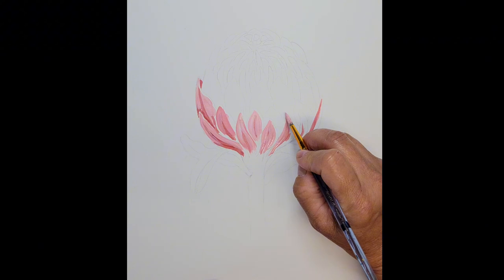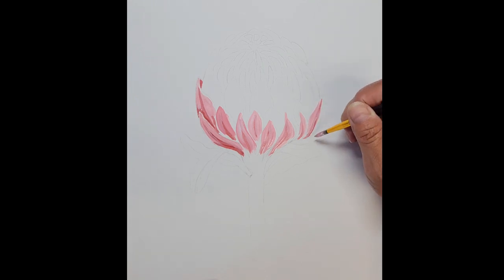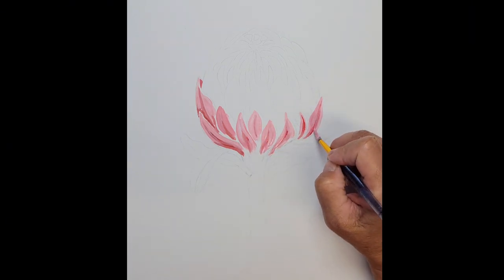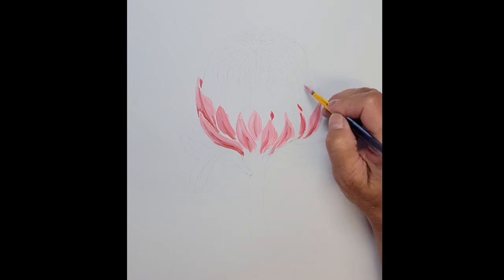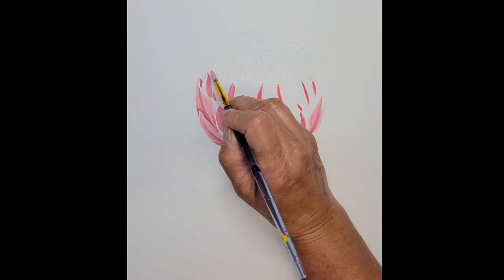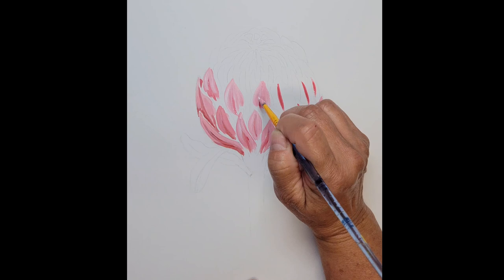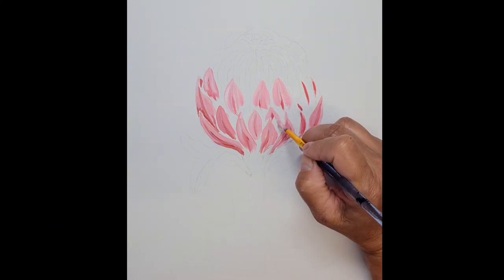You're going to begin painting your protea by painting the outer bracts first. Those are the petals that are the lower portion of the flower closest to the stem. I have mixed up a color using permanent red, or you can use cadmium medium red if that's what you have, and some titanium white. The petals are called bracts, so these are the outer bracts that I'm working on. I've added a slight darker portion, that darker red in the middle of those bracts. The next color you're going to mix up is a lighter pink using basically more titanium white added to the mix. That gets placed from the tip, drawing your brush down towards the bottom of each of those bracts.